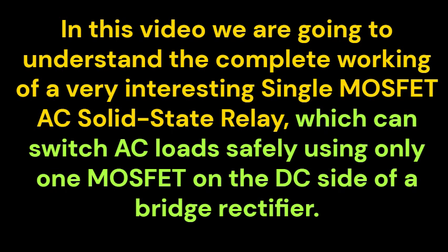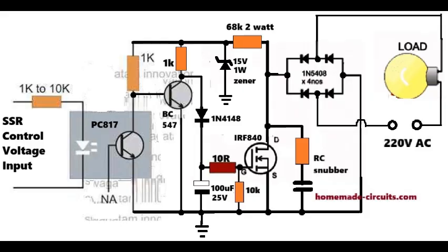Referring to the circuit diagram on screen, the circuit starts with a PC817 optocoupler. This optocoupler gives full electrical isolation between your low voltage control input and the high voltage switching section. As long as the input control voltage is absent, the optocoupler's internal transistor remains switched off, which allows the external BC547 to get a base bias through its base 1K resistor, and this keeps it turned on.